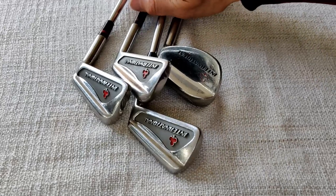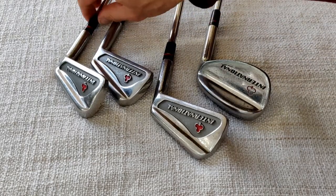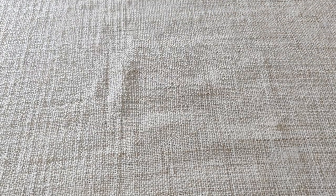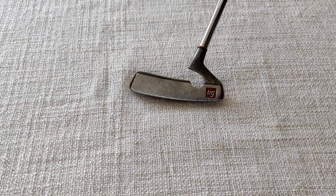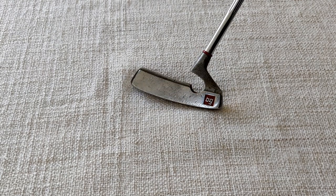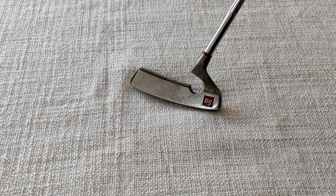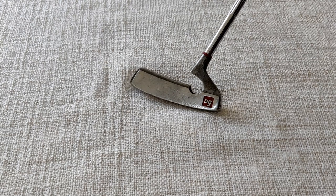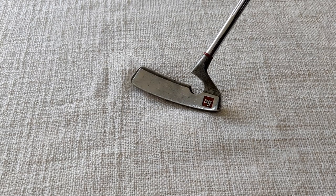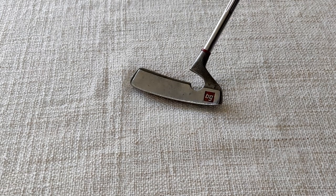It's a standard set for the time: three, four, five, six, seven, eight, nine, pitching wedge and sand iron - that was generally how clubs were sold. Finishing with the putter - it would have been nice if I'd had a Penfold putter, but I don't. This is another well-known British brand: Bronte Golf, who were set up in Leeds and produced a lot of clubs for beginners, including a wide variety of putters, chippers, and specialist clubs, and were in business for quite a long time.